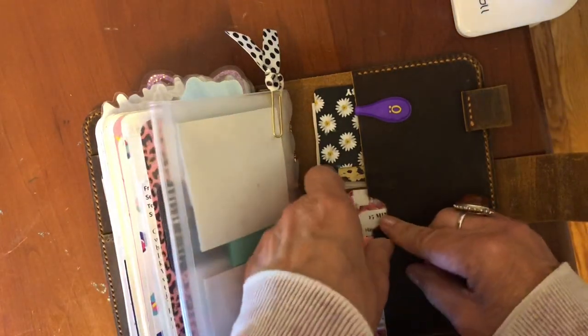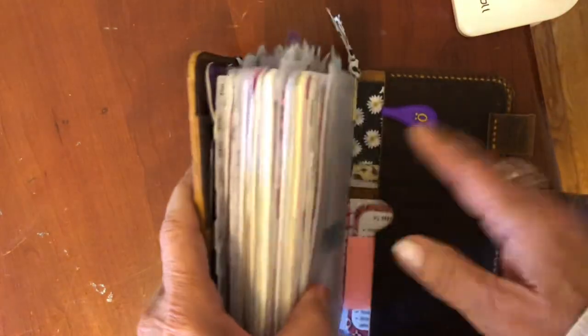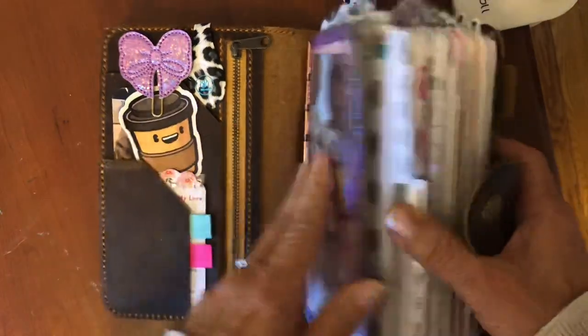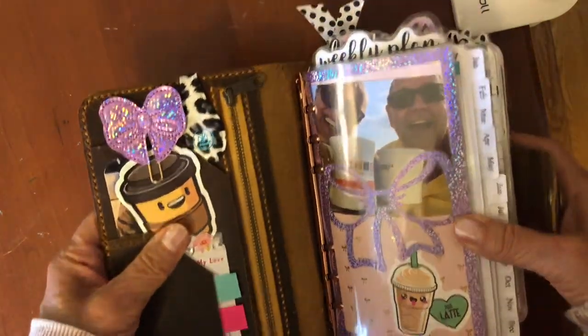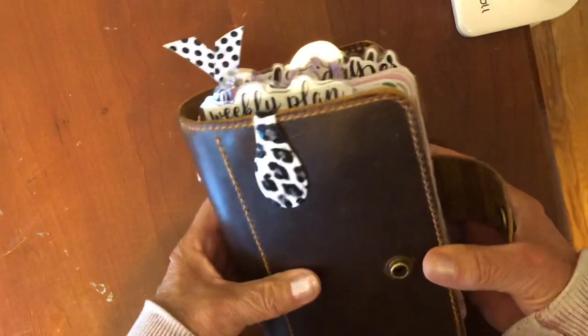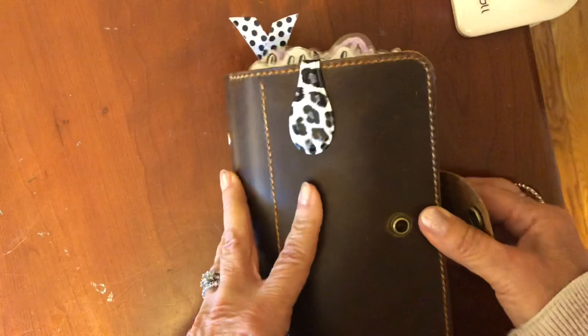I don't have a lot of stuff back here because my planner is so fat — if I want to be able to snap it I can't have a lot of junk in the covers. So I hope you enjoyed this. Thank you so much for coming to my channel and please comment if you have any questions — I love to answer and talk to you guys. I hope you have a great day. Bye!